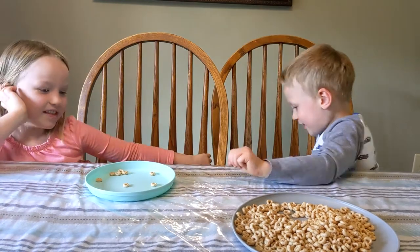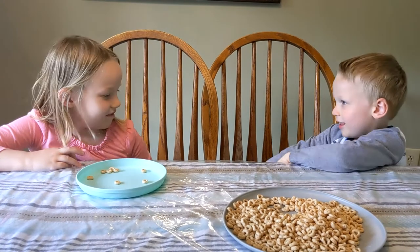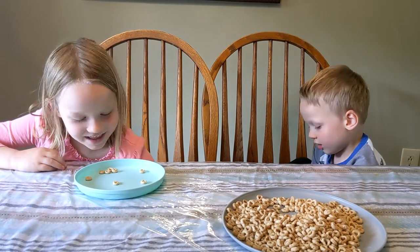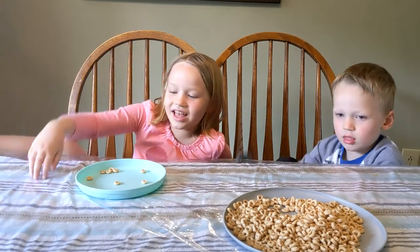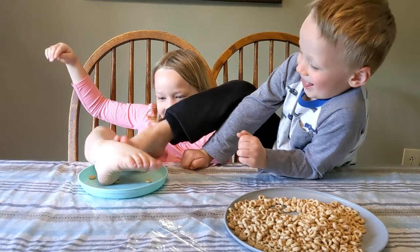What about your feet? Do you want to try to use your feet? Oh, you've got your shoes on — you're gonna take them off. Okay, don't eat any of these stinky-feet Cheerios! Go ahead, let's see if you can stack any Cheerios with your feet. August, can you stack them with your feet?